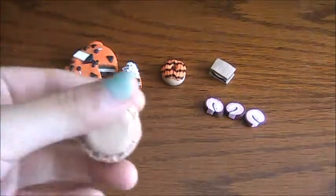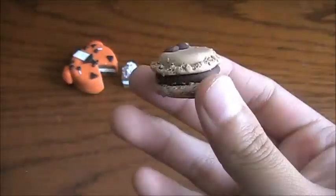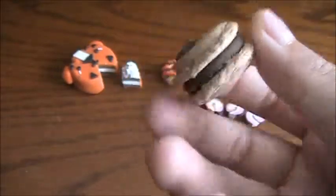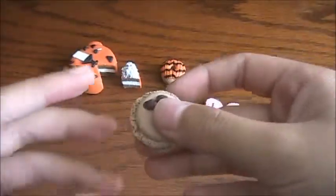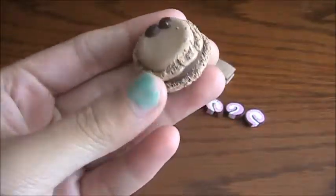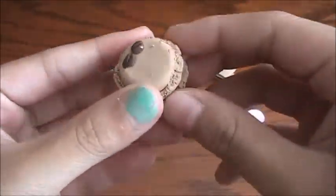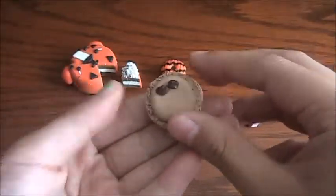Next I have these macarons — I call them macaroons, but I know a macaroon is like the coconut ones. Anyway, I also got this idea from Maxtermooch. She had chocolate and I just put coffee beans. They're also quite big — I wanted them to be a little smaller but it's okay.